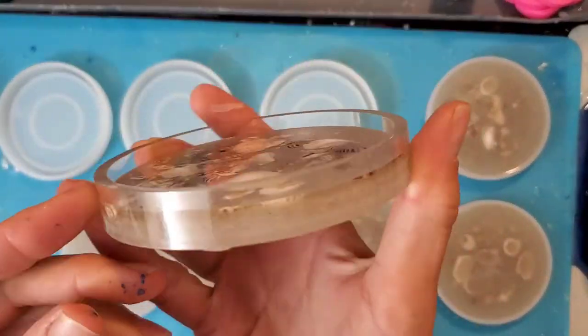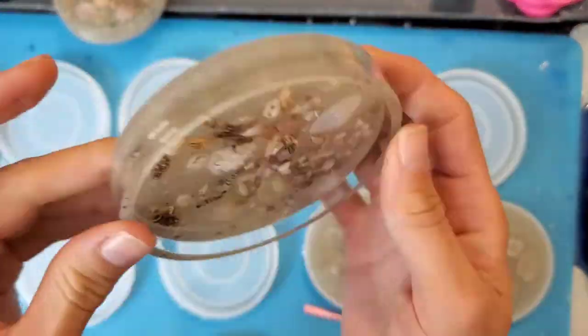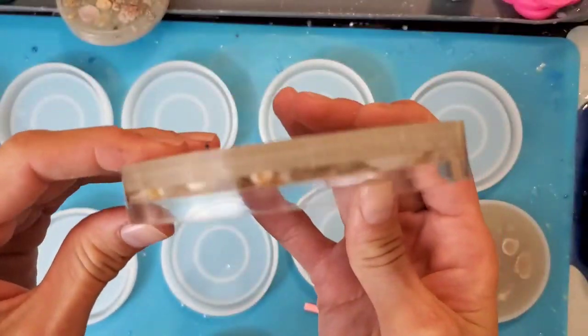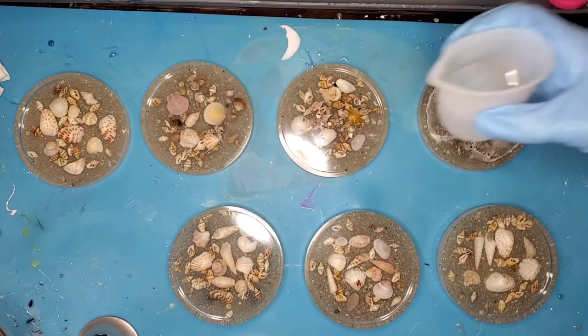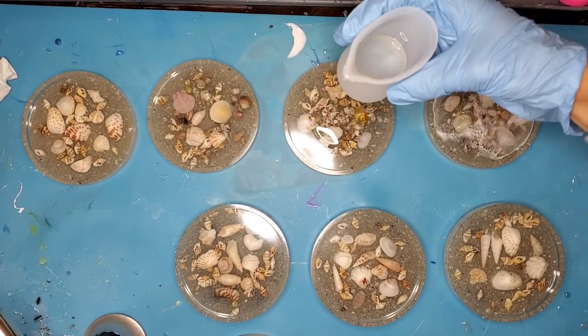So after I demolded both the set that I sprayed with alcohol beforehand and the other set that I didn't, I really didn't find much of a difference between the two to be honest. I didn't really have bubbles in either of them, so I'm not sure if it actually works, but it might be worth a try.